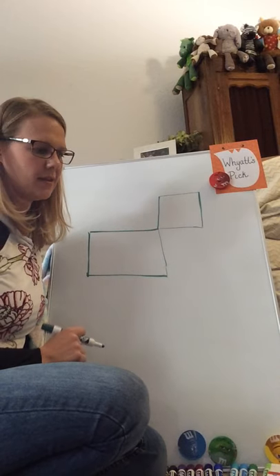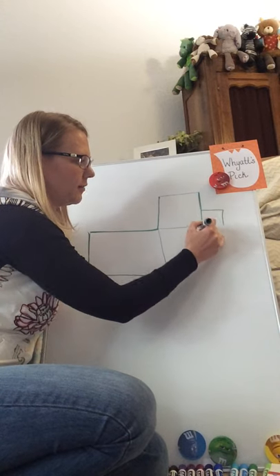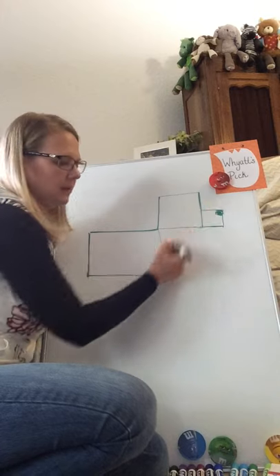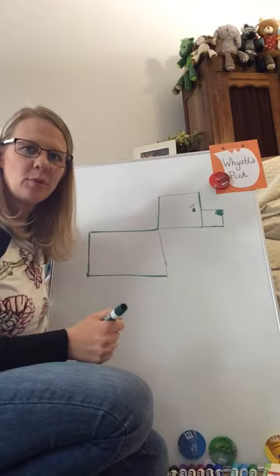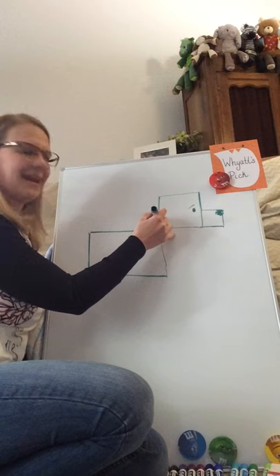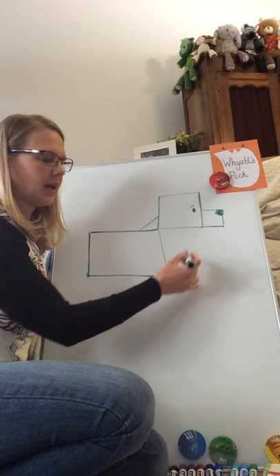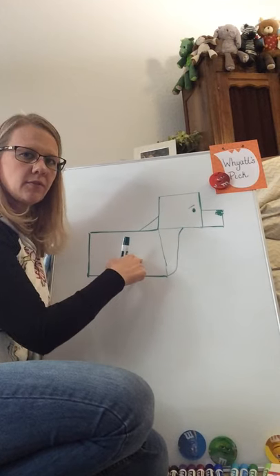Next we're going to add in those eyes and the nose. For the nose, we need to draw another square off the front of our square so that we have a nose — just a little square nose right there. Give him kind of an oval eye and an eyebrow just to give him a little bit of personality. Next we're going to draw the neck, drawing an angled line that connects your rectangle and your square, and then a curved line that comes down and gives us the front of that dog body.